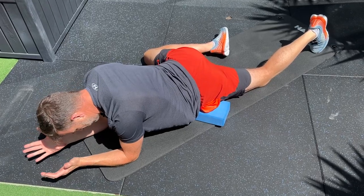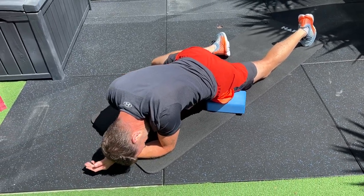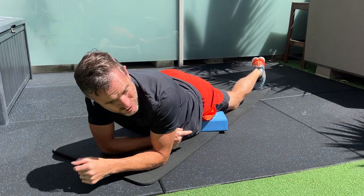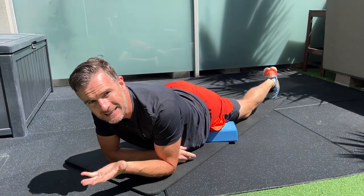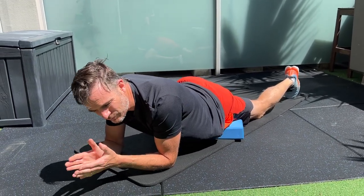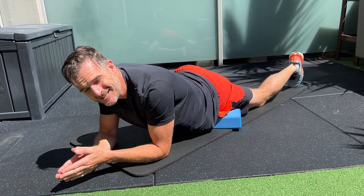I can also roll forward and back. You can see how I'm elevated up, which means I can lean down on it and get pressure on it way better. You'll find as soon as you put that ball up on a block, things change. You go, okay, I can really get to that spot now. I can get into it a bit more and I can also stay there for longer. I can roll around on it.